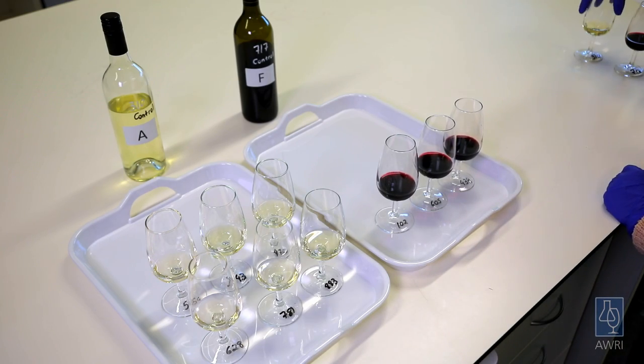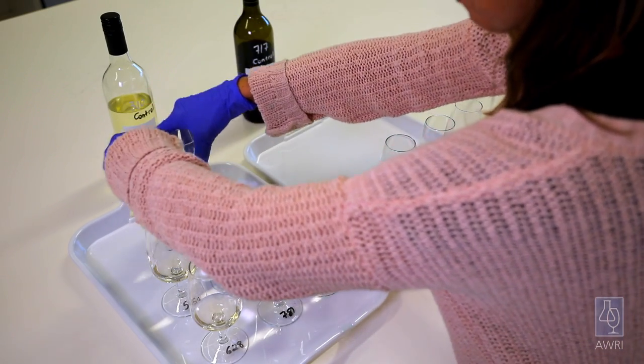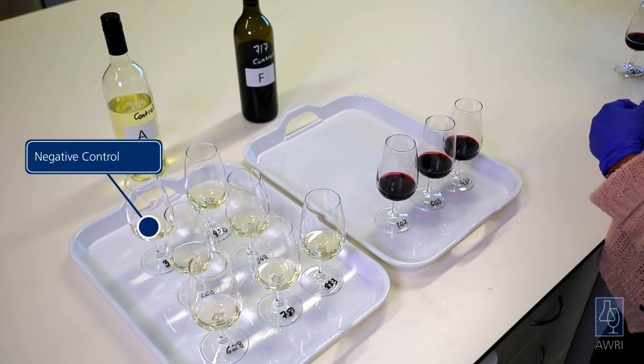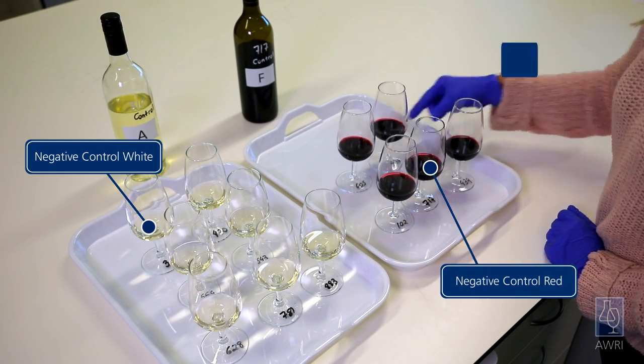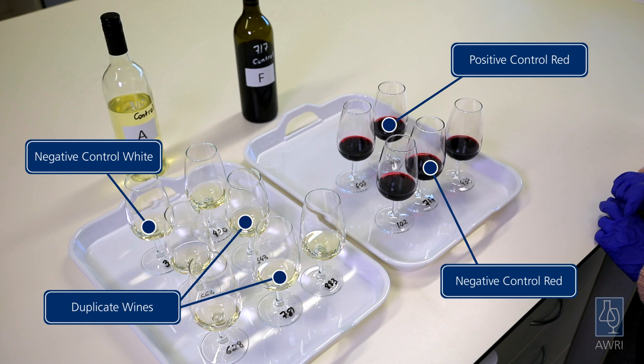For example, if tasting six white wines followed by a set of three red wines, each set should have an appropriate control. A clean control small-scale ferment wine is preferred, but a wine from a previous vintage can also be used. Where possible, a positive control or smoke-affected sample should also be included on a regular basis to check that judges are still able to detect smoke characters. At least one sample should be duplicated in each set to assess judges' repeatability over time.